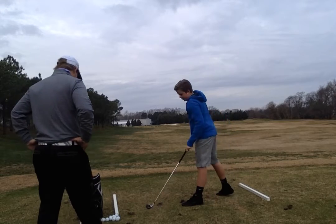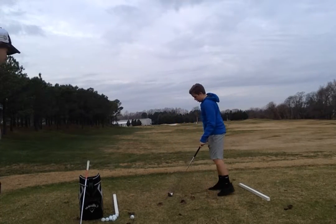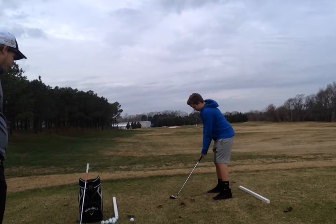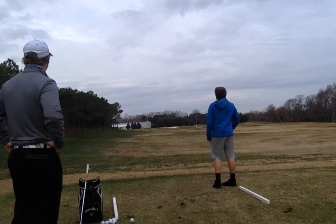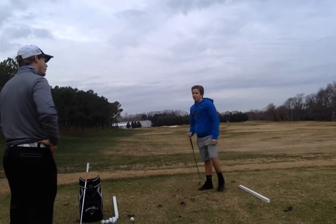All right, let's end on a good one here. One more for me. There you go. Just remember what we worked on today. Perfect — I couldn't have seen a better shot there. That was leaps and bounds from what I saw out of you last year. That was great work.